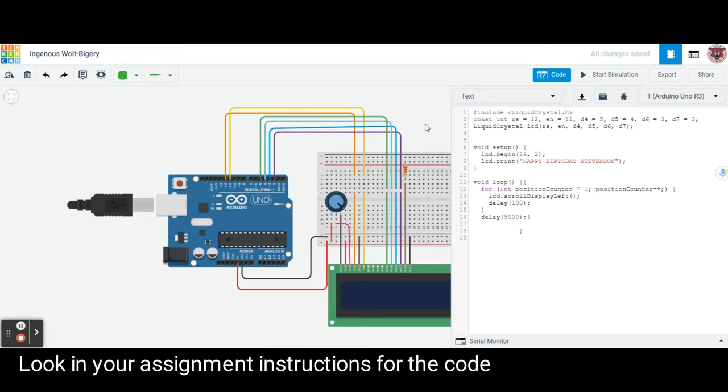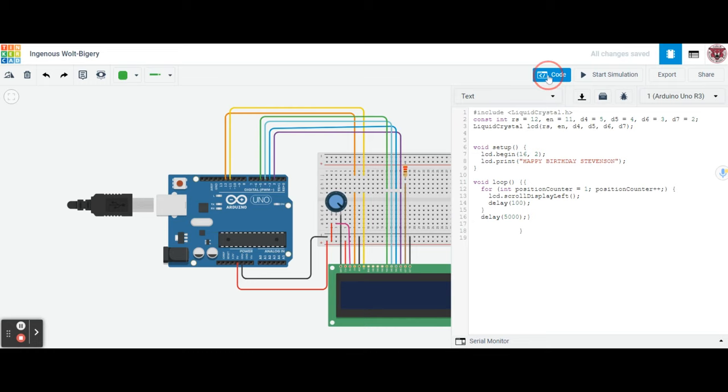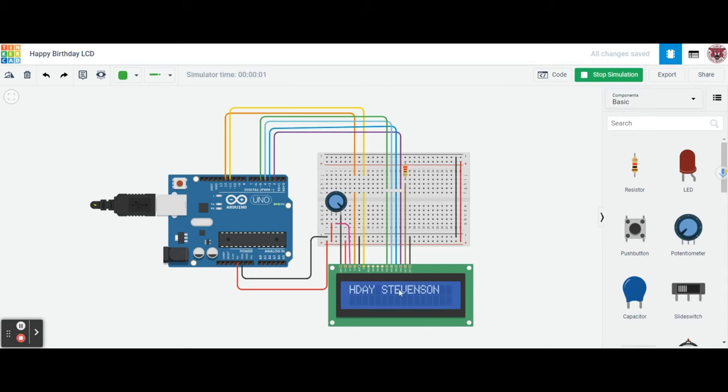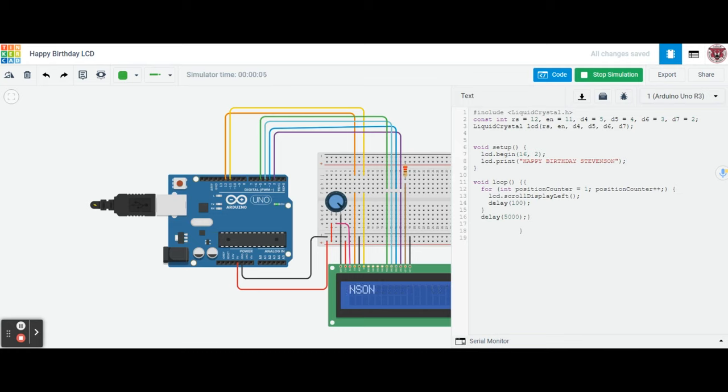Once you have the code in, go back over to code and rename this project to 'Happy Birthday LCD.' Then hit start simulation to test it. You should see 'Happy Birthday Stevenson' displayed, which is what is coded. This is the area in the code that controls that message. For submission, make sure it stays as 'Happy Birthday Stevenson.'